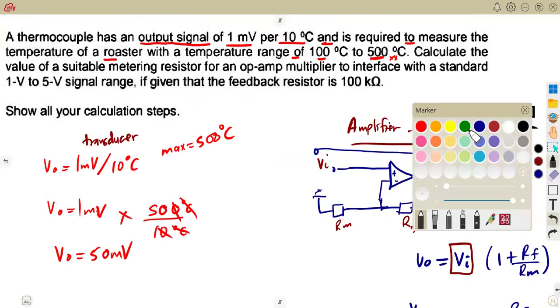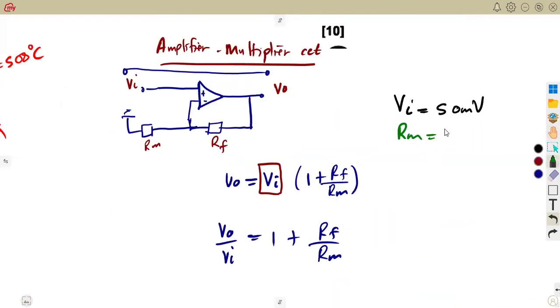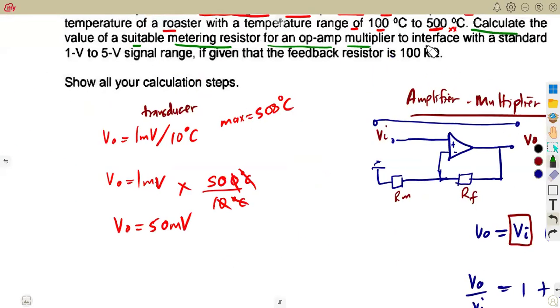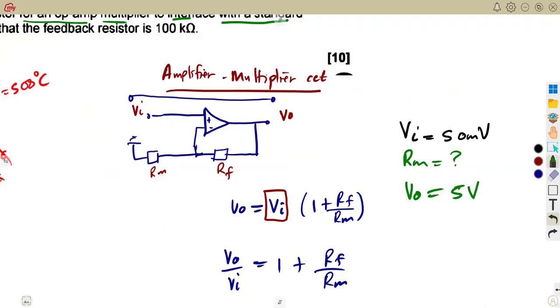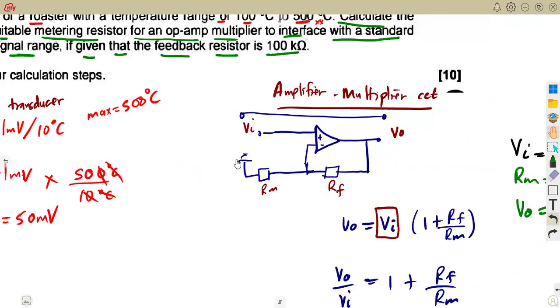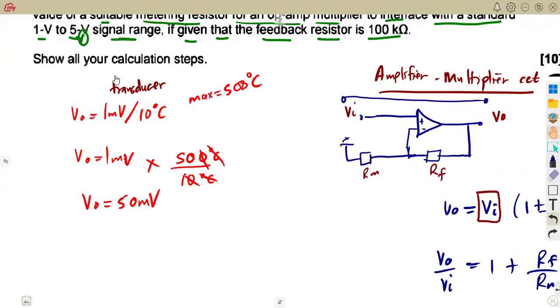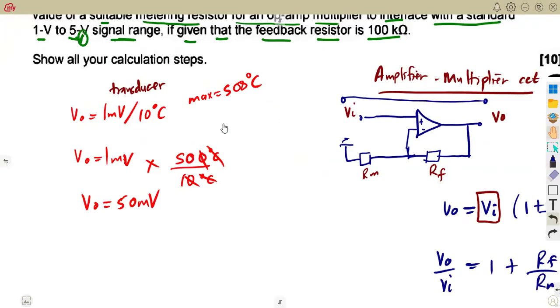They are saying: calculate the value of a suitable metering resistor for the op amp multiplier, which is RM. We need to calculate the value of RM on the condition that we have to interface with a standard one volt to five volt signal range. The maximum output from the op amp is five volts. It is given that the feedback resistor is 100 kilo ohm. From there, calculate this with the information and show all your calculation steps.